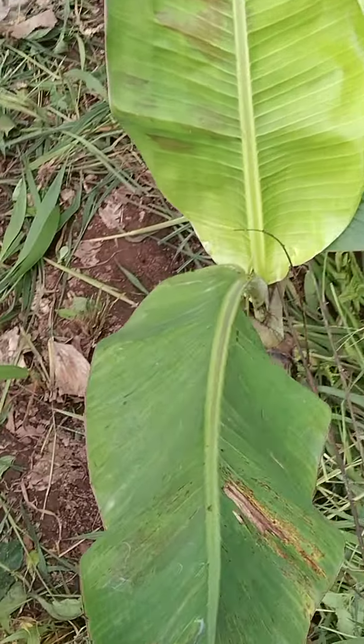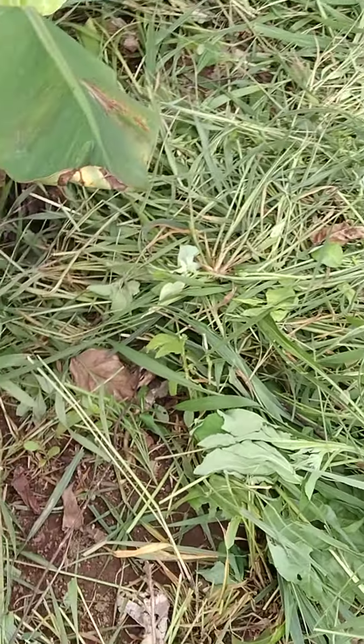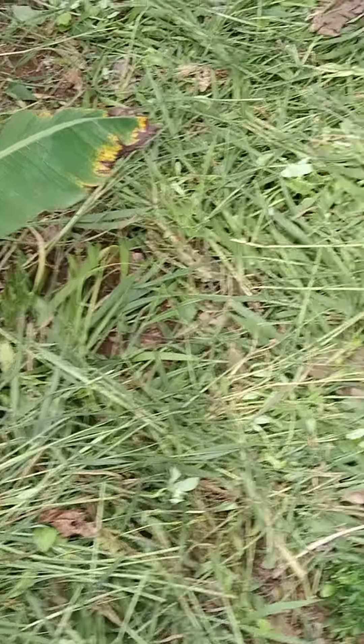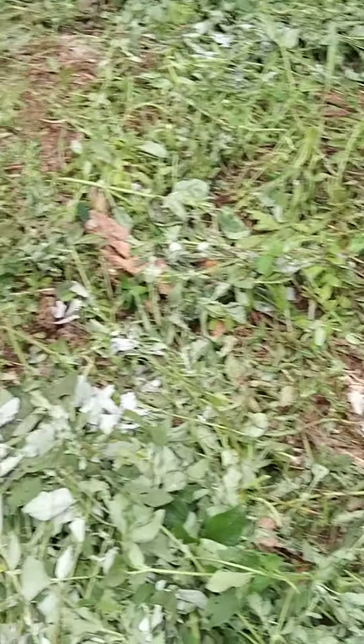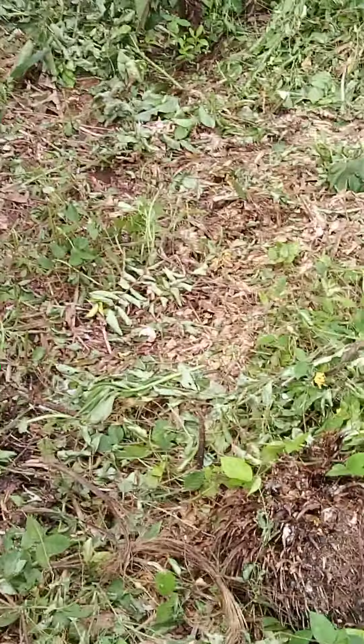So it should be weed free. As you can see, the plantation we planted some few months early this year — they are just coming up. What we've done here is the weeding as usual. So once your field is weed free, be rest assured that your planting will have an edge, and this will bring out what we call maximum yield, in the sense that the nutrients in the soil will be well utilized by your planting.